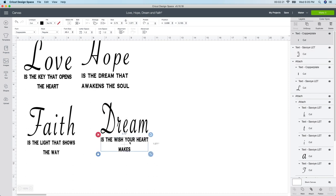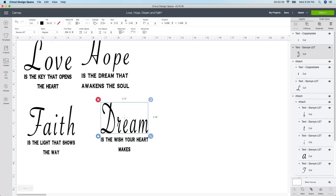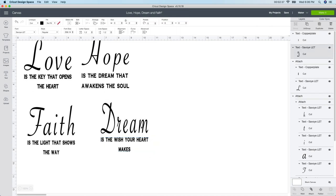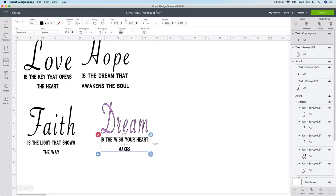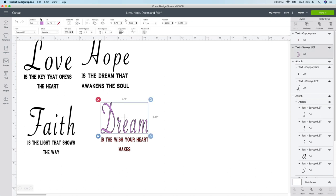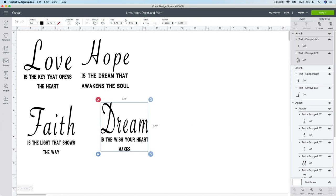The bigger words are smaller than the littler ones because I did change the font on these. You can see the font name up here, so when you want to go back and add more text it will show you the font. If you want to change the color, select the one you want, go to the color box up here, and change it to whatever color you want. I'm just keeping mine black, so once you're done, select both and make sure you attach them — if you don't, it will cut them out separately.